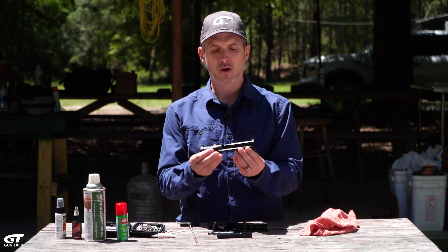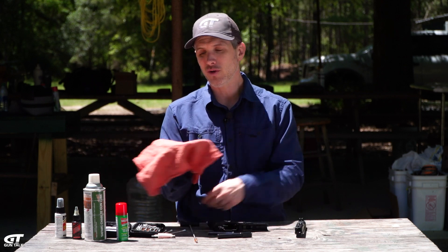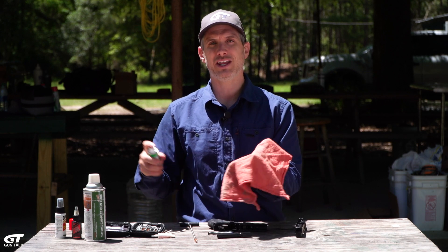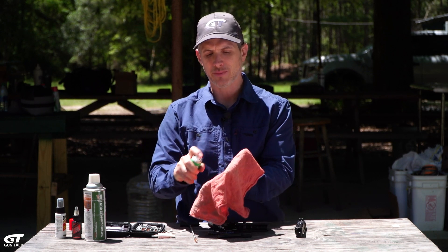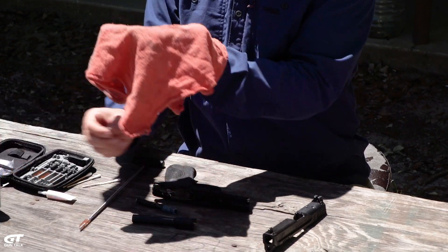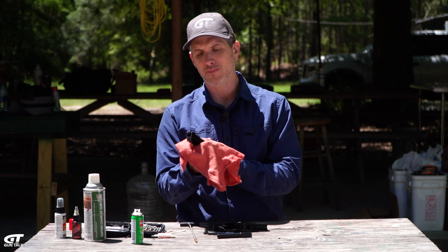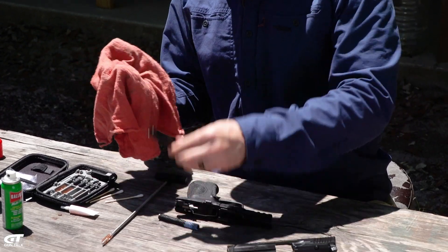What you want to do is wipe down all the metal surfaces of the gun. I prefer to spray the cloth and not the gun, because you don't want it so oily that the oil congeals, gunks up, and attracts more dust and things that can mess up your gun. Wipe all the metal parts down, including the barrel.